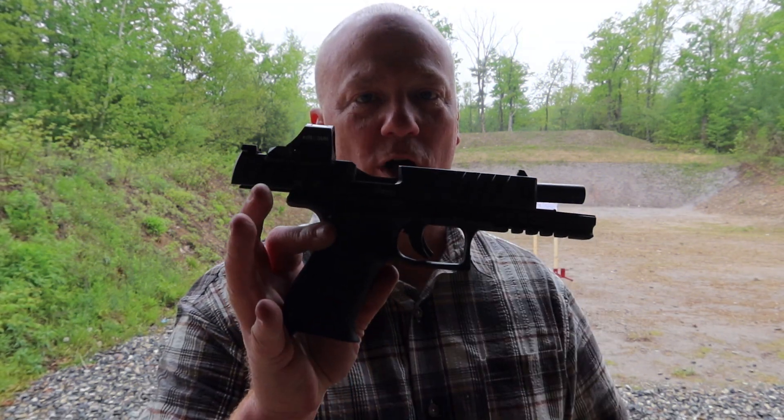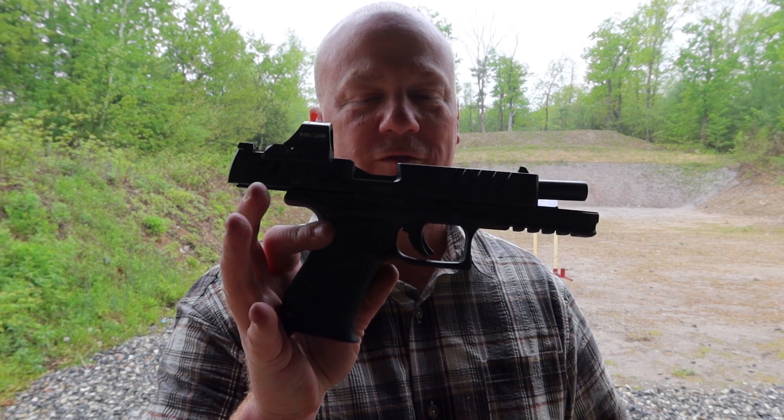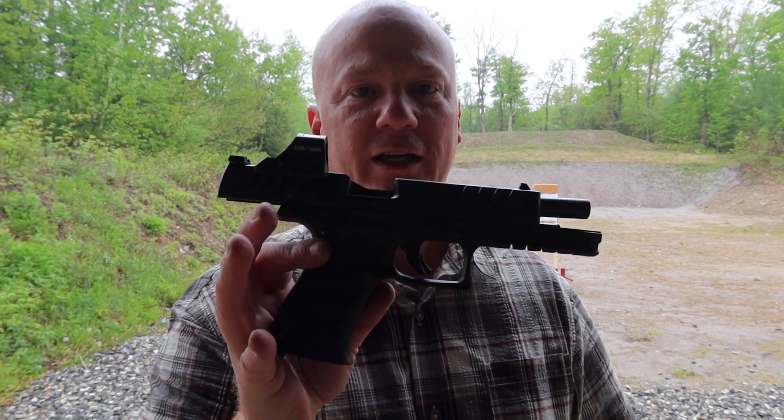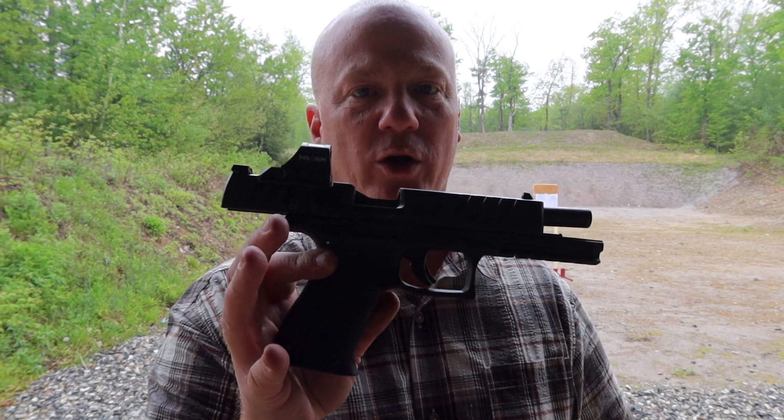That was a great range day today with the Walther PDP. I want to thank Wayne from the Right to Arm Bears channel again — I will put a link to his channel down in the description of this video, go ahead and check him out. Thanks for watching. If you like what you see here, go ahead and subscribe to the channel, give me a like, and as always feel free to comment. Until next time, this is the Gun Tony Pacifist — stay active, stay alert, and stay armed.